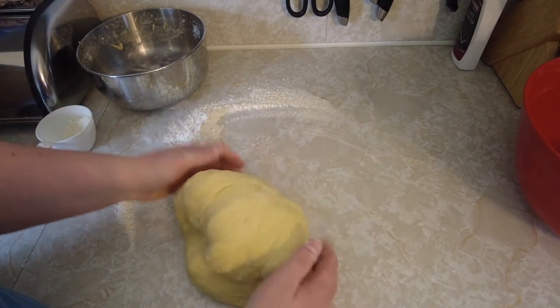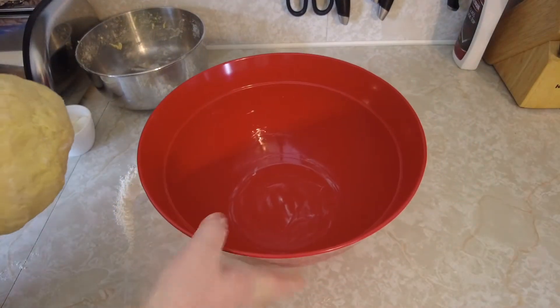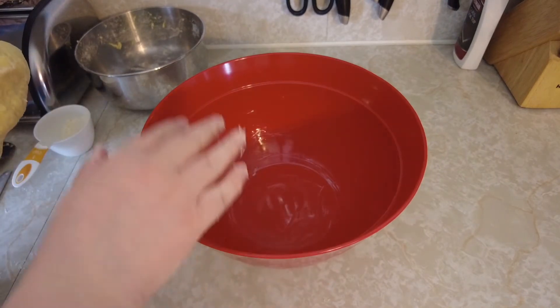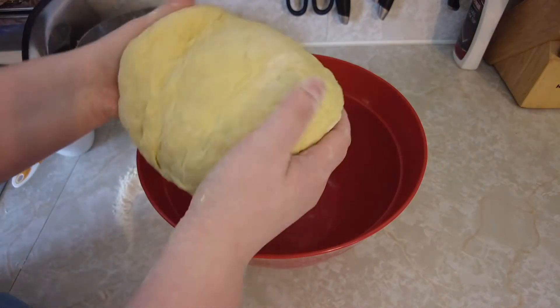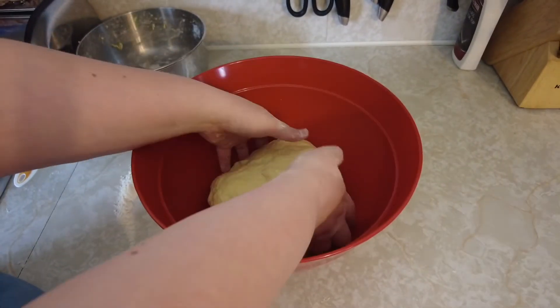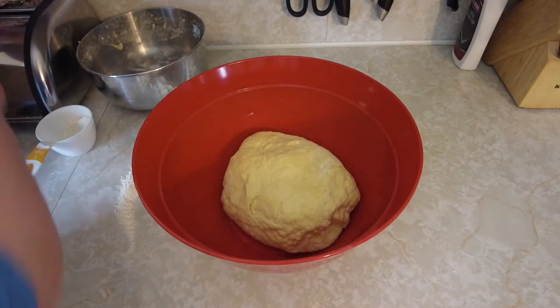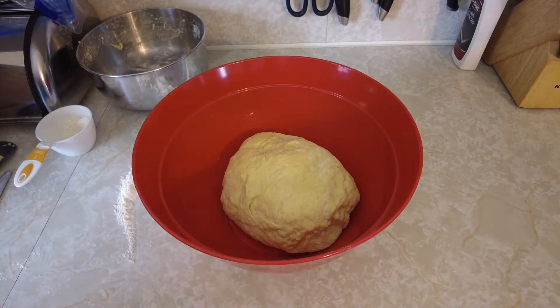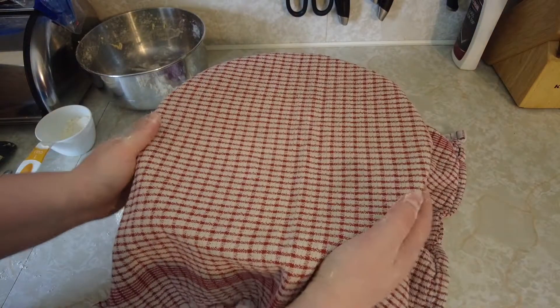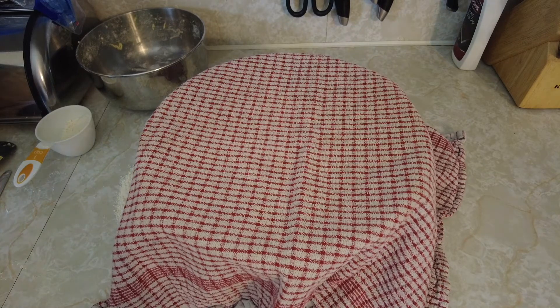Once you have your ball of dough, add it into a lightly buttered bowl — make sure the bowl is big because the dough is going to rise. Flip the dough to make sure it's covered with the butter, then put a towel over top and let it sit for about an hour and 15 minutes to an hour and a half.